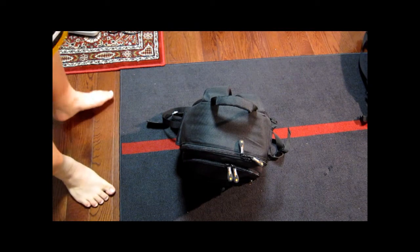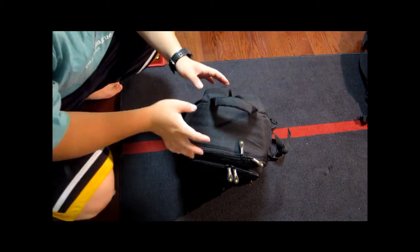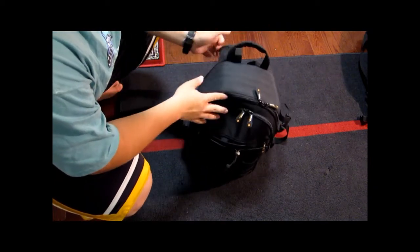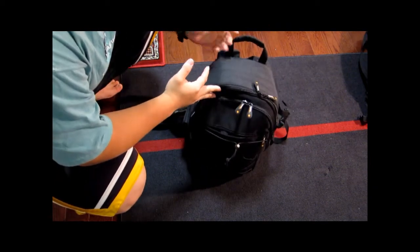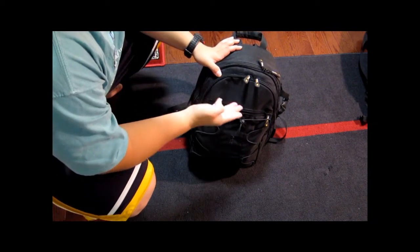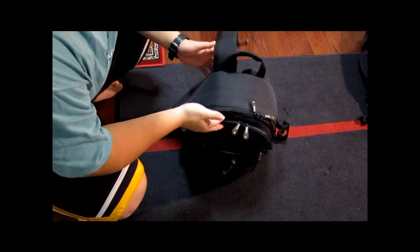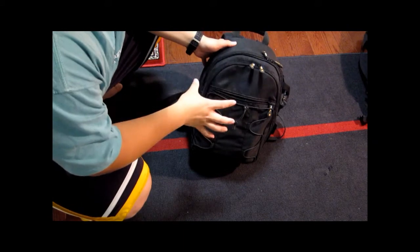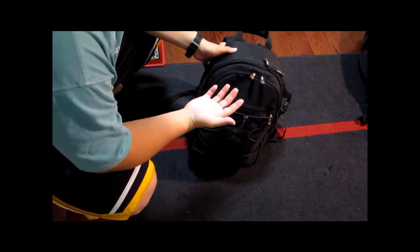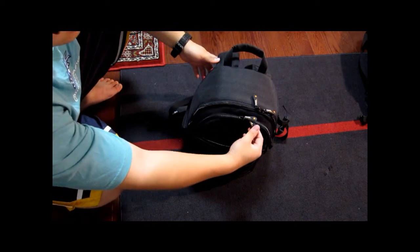Hey guys, here I just want to do some review of the camera bags I have. I have three bags right now — this one, the Lowepro, and also a Tenba Messenger bag. For a short trip, maybe to other cities, I wanted to carry this bag because it's not very big, and it can carry a lot more stuff than the Messenger bag. So here it is, an Amazon camera bag.